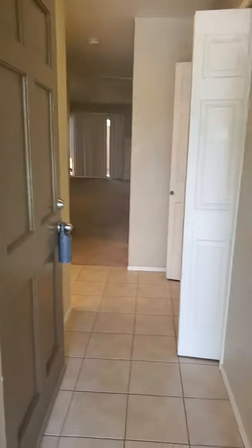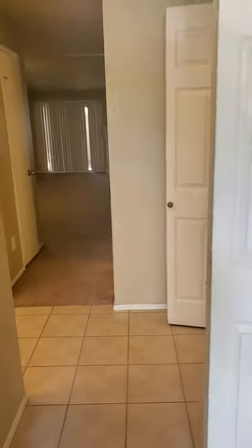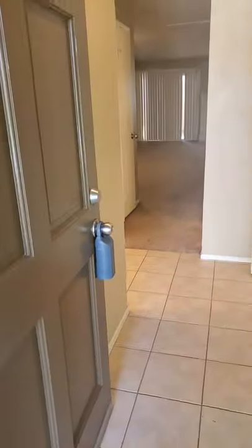All right, we're here at 537 B, Lincoln Village HOA. The unit is in okay condition. Walking in, you've got a tile entry — this is not the original tile, so this has been updated at some point.